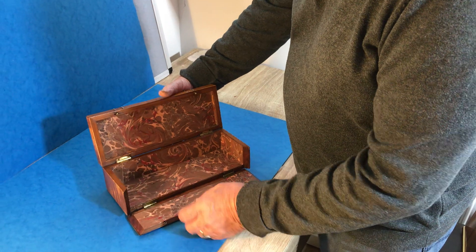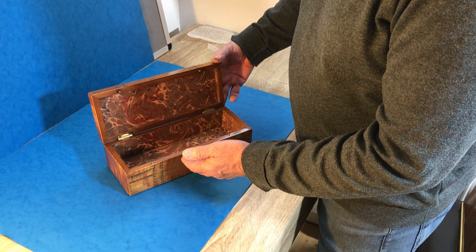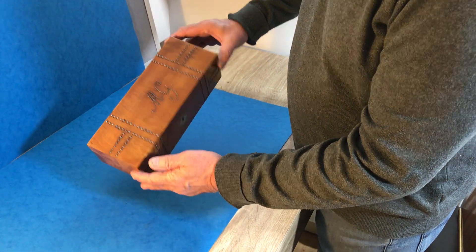We've relined the interior, but great for pens, paint brushes — a very elegant box in lovely condition. Thank you.